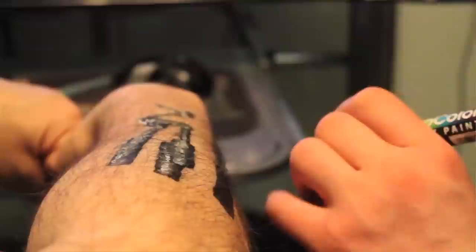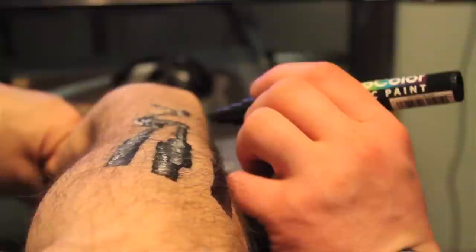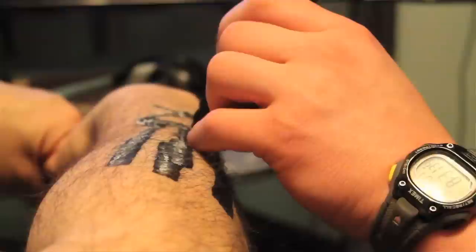Drawing on someone's body is difficult to get fine detail, partly because it was my first time and I wasn't using paintbrushes. I was using paint pens, which can only go so fine — about a quarter-inch dot — which for what I like to do is pretty big.